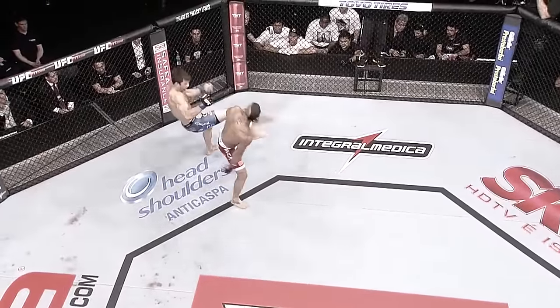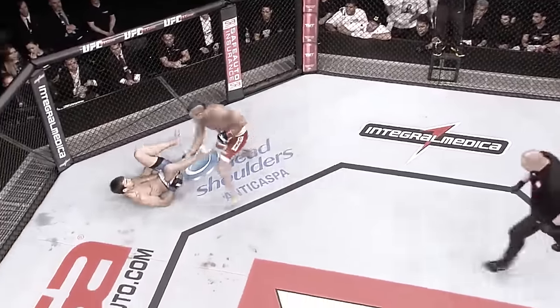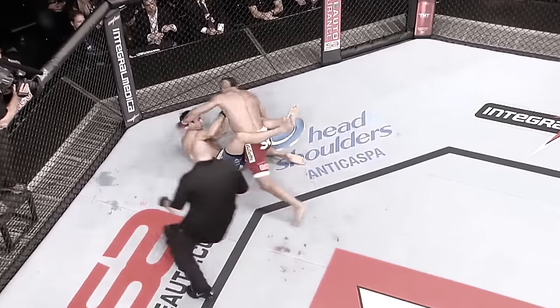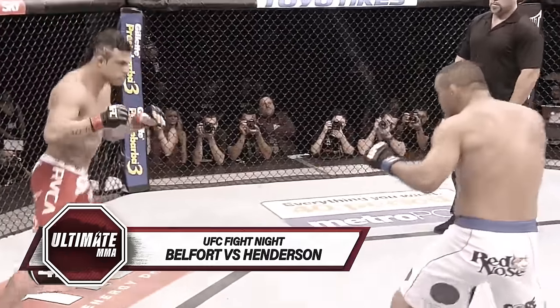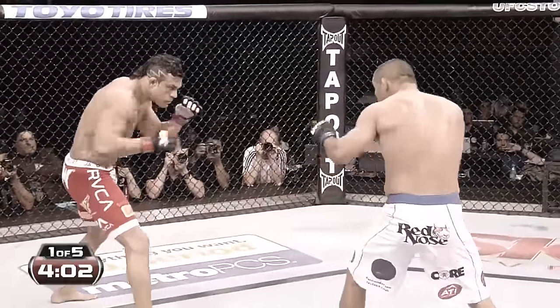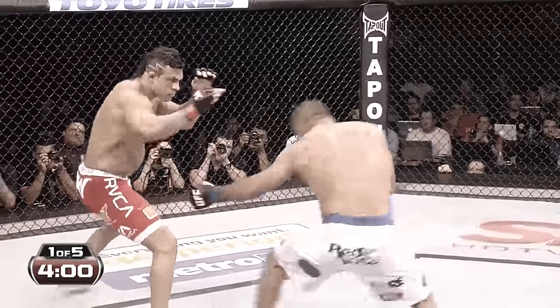What a spectacular knockout against a high-level opponent in Luke Rockhold. And no surprise — mutual respect, the story of the first 60 seconds.